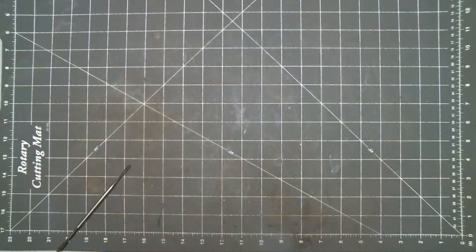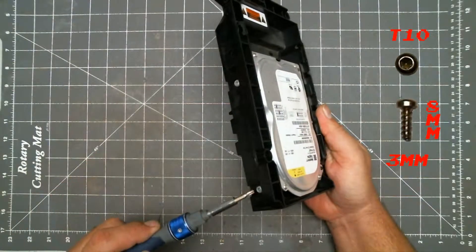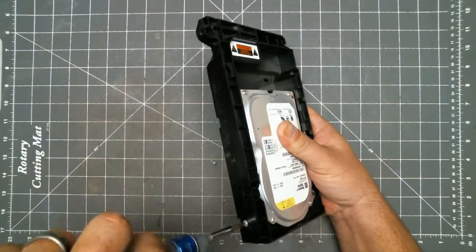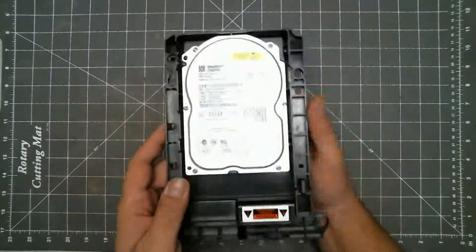Setting all that aside, back to the hard drive. Remove these four screws, then it just comes right out.